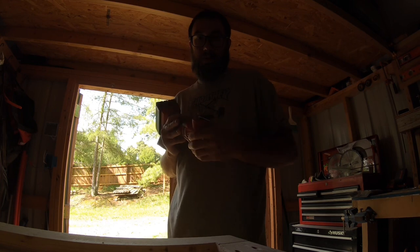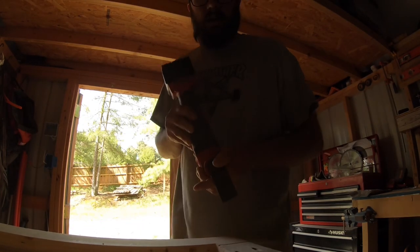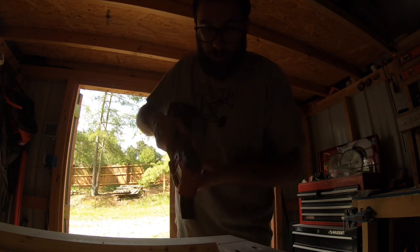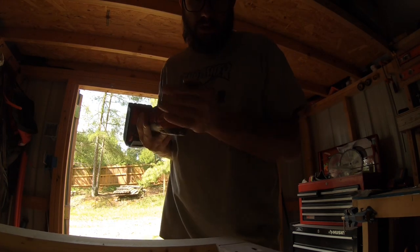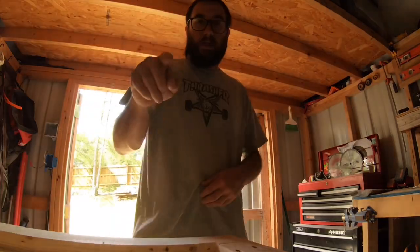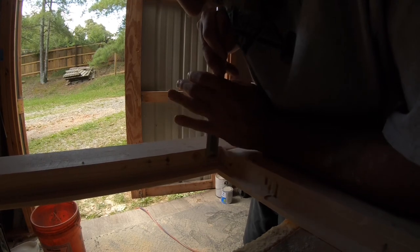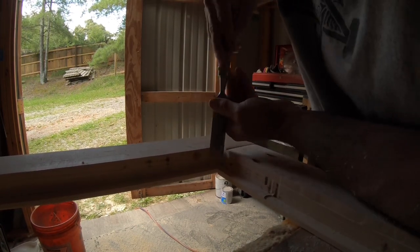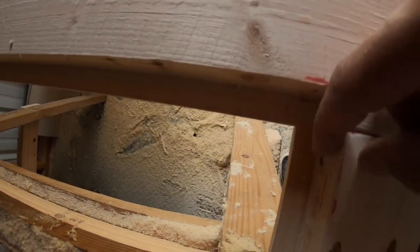Side note — shout out to Stumpy Nubs for telling us to turn the oscillating tool this way and grab the blade. I use this thing a lot in jobs I've done over the years and I always used it the other way. But if you flip this thing over, you can see it so much better and control it so much better. Just make sure you don't get your fingers down there. Legit shout out — Stumpy Nubs YouTube channel. And there you go — perfect 90-degree corner. Second door is all routed out, ready for the panels, and it's going to look like that when it's done.